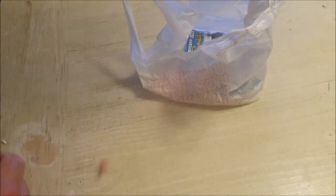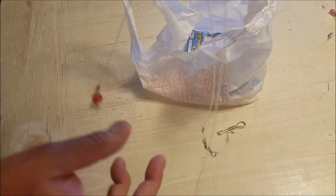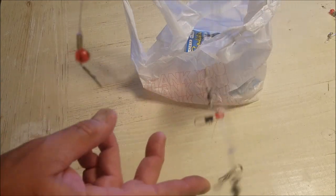First, I got two double drop, triple drop rigs. I like these because they have three places for hooks.